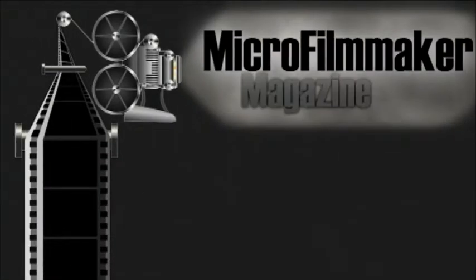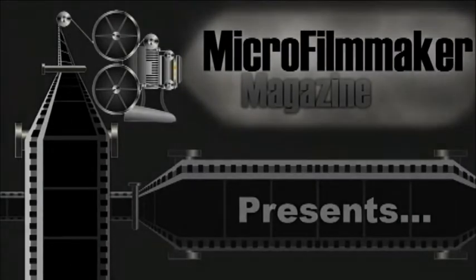This is Jeremy Henke with Microfilmmaker Magazine and Depleted, and this is our second tutorial video on using realistic gas blowback airsoft guns for filmmaking. Last video, we showed you how you could go through and get your guns to dry fire, which of course is necessary.